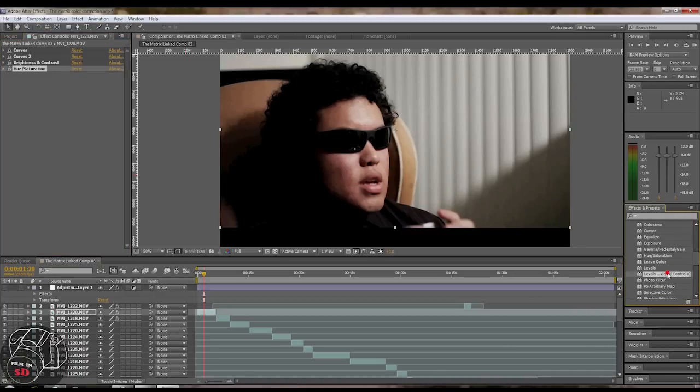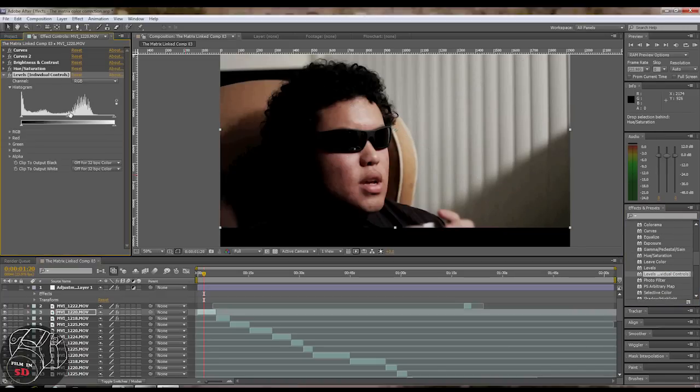The next one we're going to do is levels. This is where we're going to start fixing stuff. You can see the blacks over here are already crushed because of the high contrast we applied. We're not going to be able to recover that information. But over here, nothing's really living above 80%, so we're going to split the gap right in between the start of that crest and the edge. We're going to do the same thing for the midtones too — put it right in between those two spikes, find a good spot, and it should be looking pretty good.